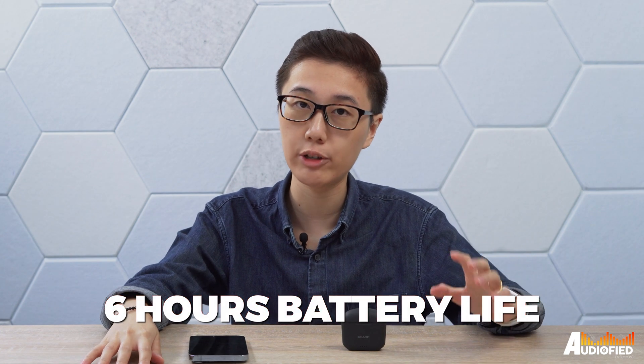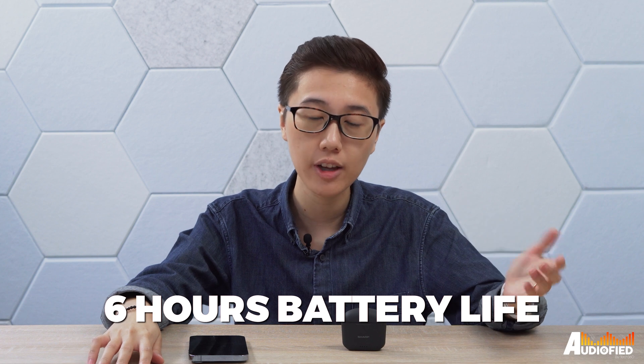The earbuds are actually independent, so you can use either side as you want — something I didn't expect but it's good to have. Sharp claims 6 hours of battery life with ANC off, and I got around 4 hours and 35 minutes at around 30% volume with ANC on. It's not great — kind of mediocre, considering most other ANC earbuds nowadays range anywhere from 6 to 8 hours. There's IPX4 water resistance, so these can stand up to sweat and rain.